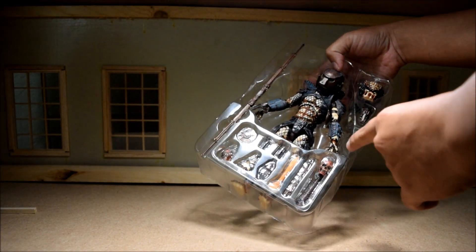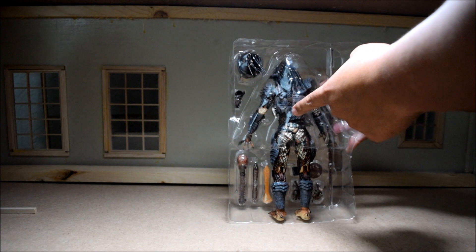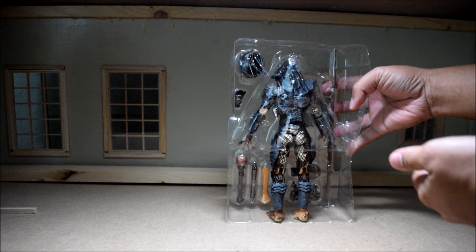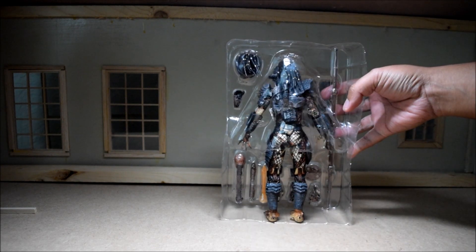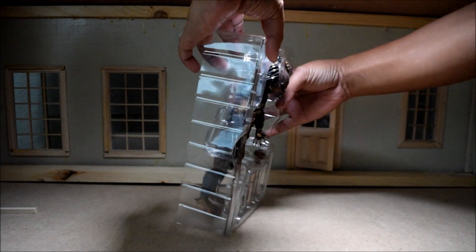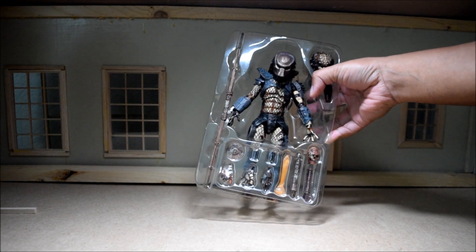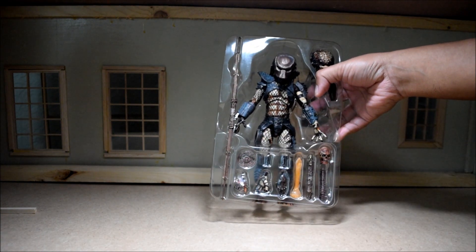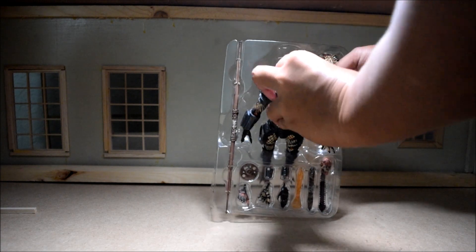I can see that this guy has no twisties, but I think whoever sold this to me had already taken him out of the packaging. It's kind of funny, because the guy said that this was brand new and never opened, but you can see the holes where the twisties were. I already gave him a good review too, and I feel kind of gypped actually, but he seems to be in good shape. So let's go ahead and take him out.